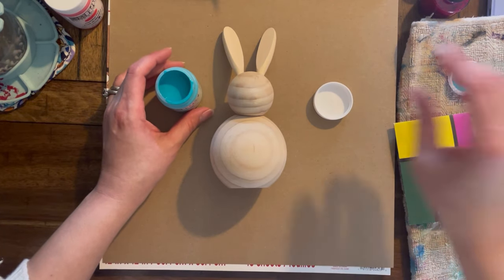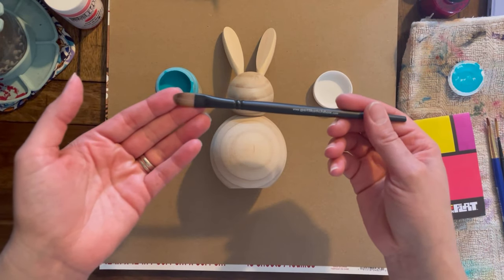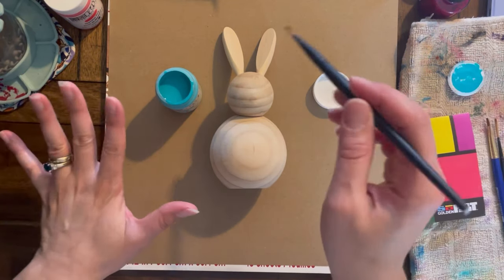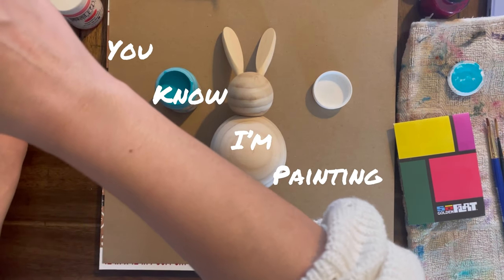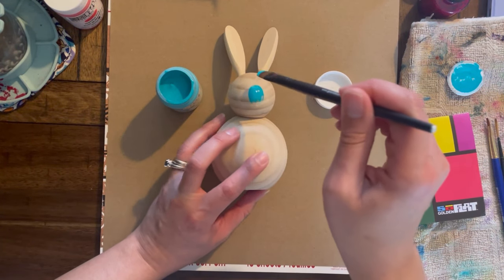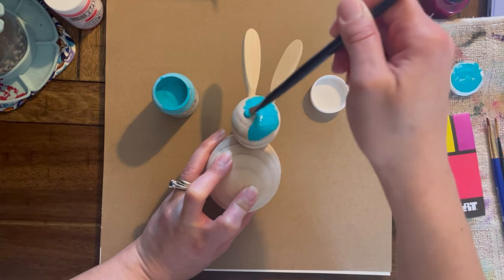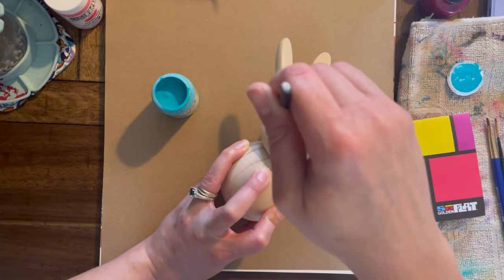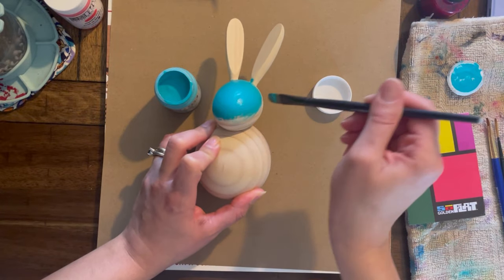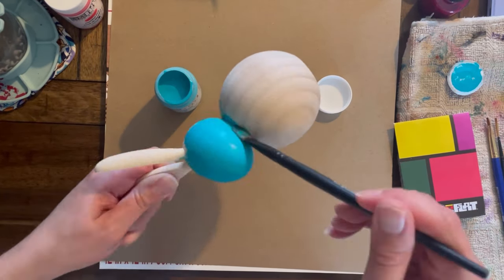I'm gonna clean that off and use this paintbrush — it's from Sketchbox, a filbert size six. I'm just gonna paint the bunny. If I get paint on me, that's fine — I'm painting! I should have gessoed this but I didn't. Let's see how it covers. I'm going to just do the whole entire face and I'll speed this up a bit.